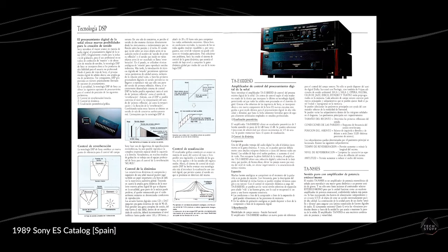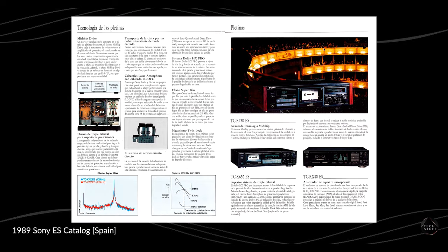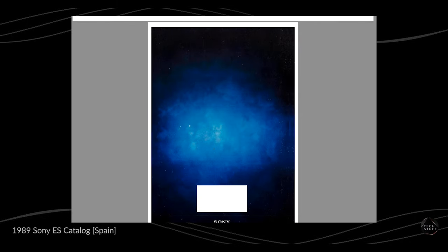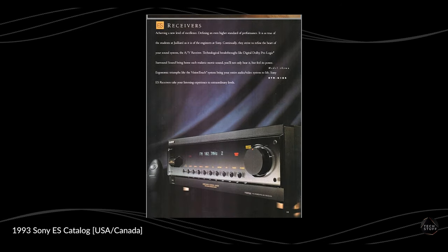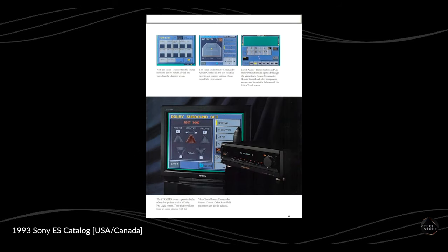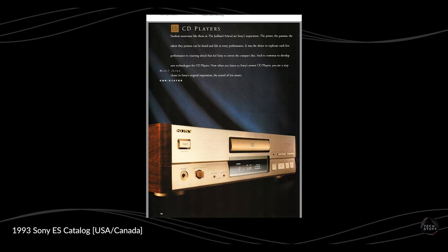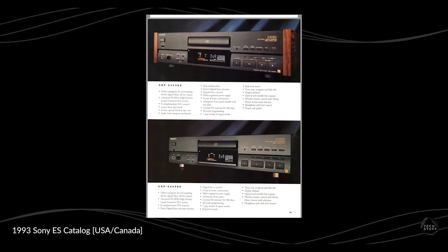Officially, ES stands for Elevated Standard, and this is Sony's top-of-the-line audio products that, according to them, emphasize the highest build quality and refinements to deliver an unmatched audio and video experience. ES products were only sold through Sony-qualified AV specialty retailers and custom installers, which meant you wouldn't be able to find Sony ES products in your typical big box store. So at least I don't feel so bad about not knowing these existed until now.